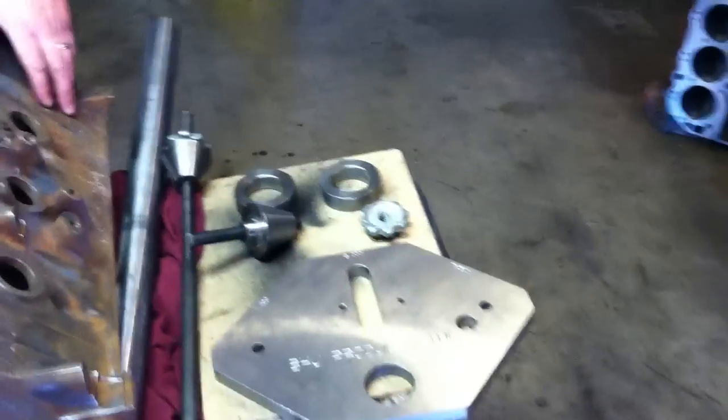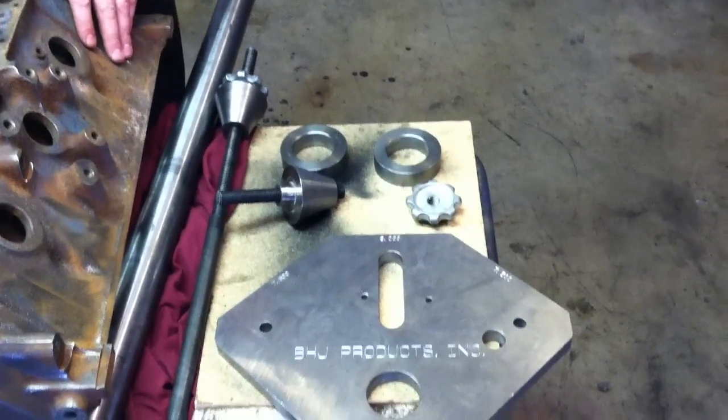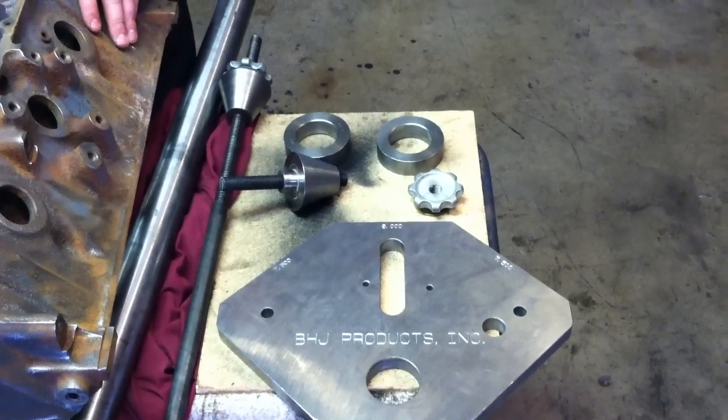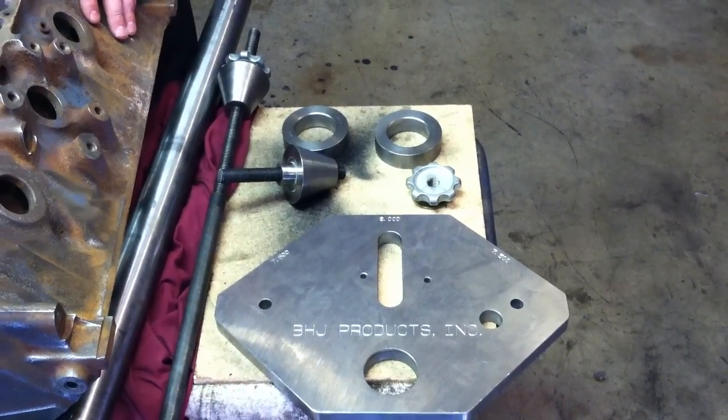I'm also going to showcase a new block fixture that we have. If you look down here, we've got a block milling fixture that's made by BHJ. I've always liked BHJ products and we're real proud of this fixture. The price wasn't too bad on it and it works really, really well.